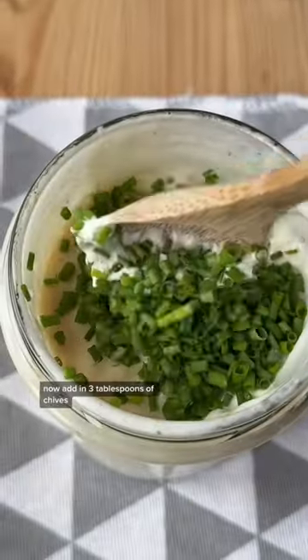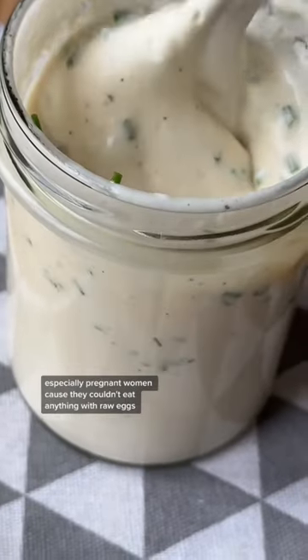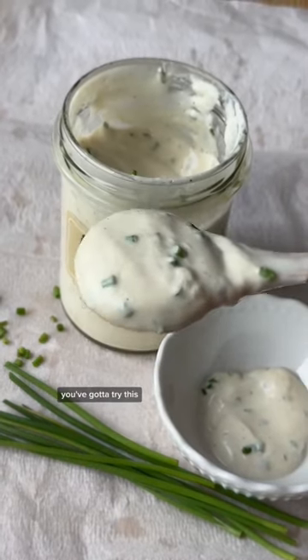Now add in 3 tablespoons of chives. They were always serving this mayonnaise on their sandwiches, and everybody was raving about it — especially pregnant women because they couldn't eat anything with raw eggs. And oh my, so creamy yet so egg-free garlic chive mayo. You've got to try this.